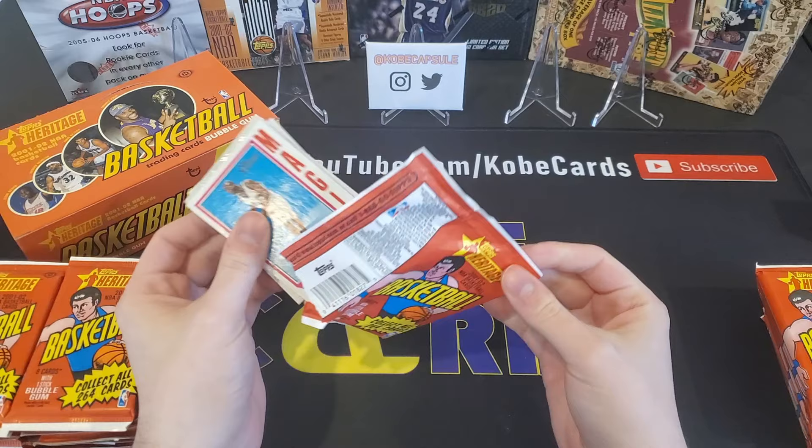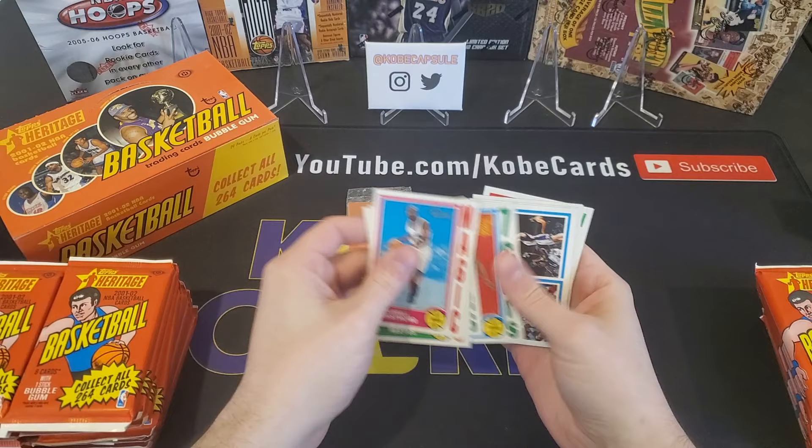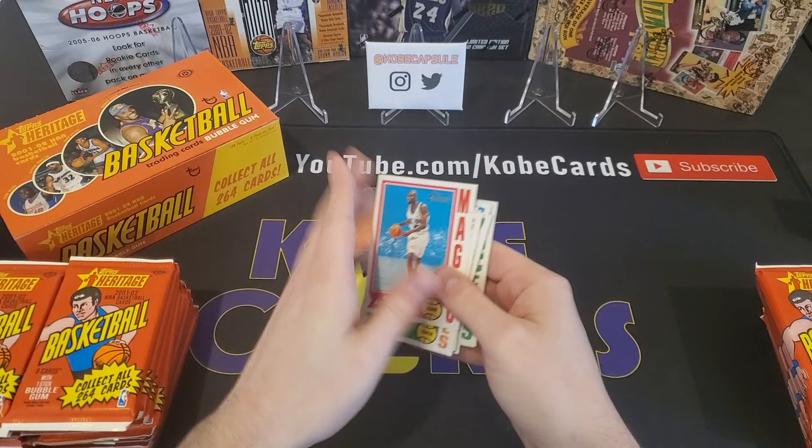These packs definitely come apart like the old wax. Daryl Armstrong, Bryant Reeves, Travis Best, we've got our gum, Eric Snow. We've got a matchup of Houston Hornets, Kings, and Suns. Another matchup card of Knicks Raptors, Jazz Mavericks. We've got Reggie Miller and Mark Jackson. So that is the first pack. I'll probably throw all the gum off to the side.